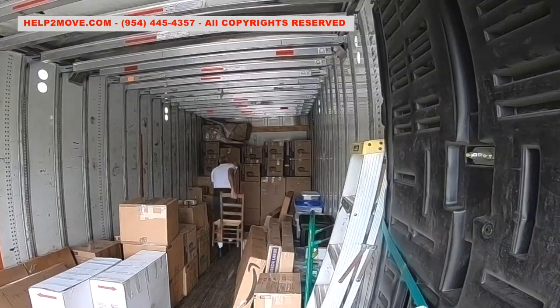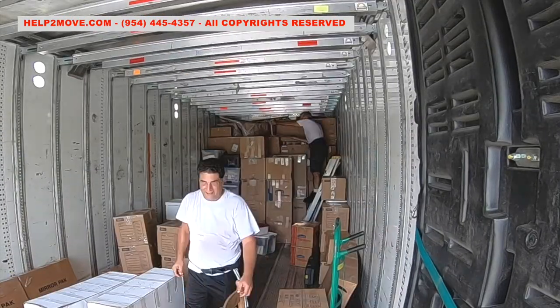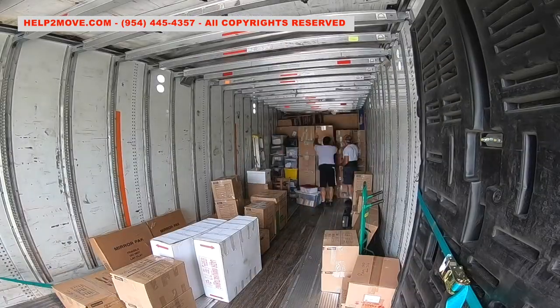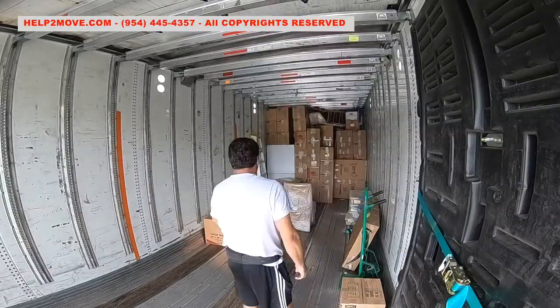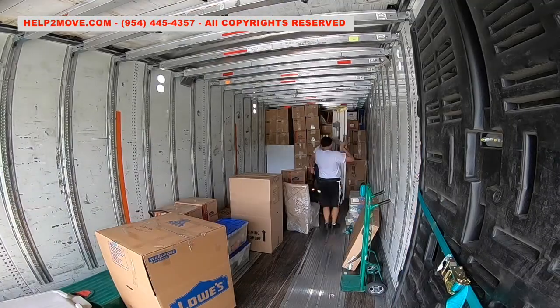It is important to pack the chairs as soon as possible. We try to position the chairs matching each other in the top layer of the walls. The walls must be built transversal to the trailer to ensure better packing and space safety.